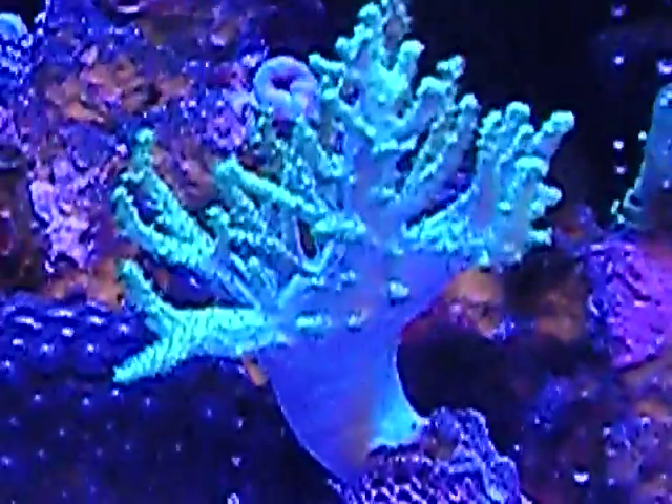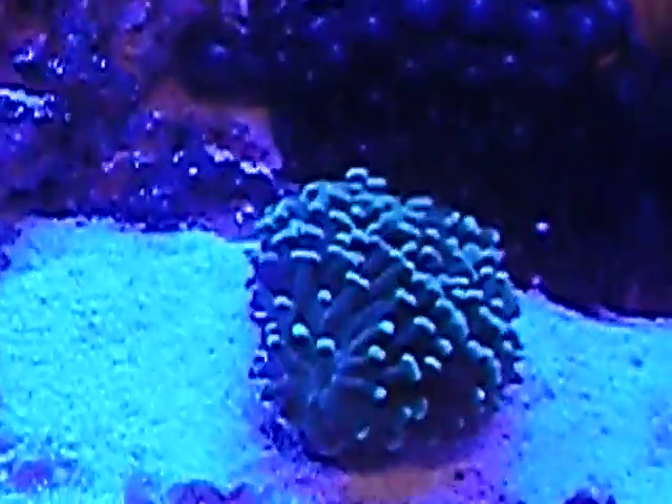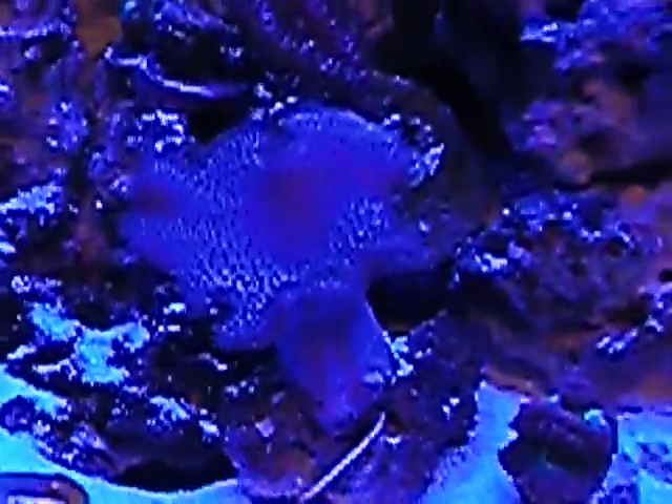There's my torch. There's the sinularia from Mr. X — one of them anyway. Hammer — yeah, that would be a hammer. Duncan's. Blastomussa. Toadstool. Cinnamon pallys. Some GSP.